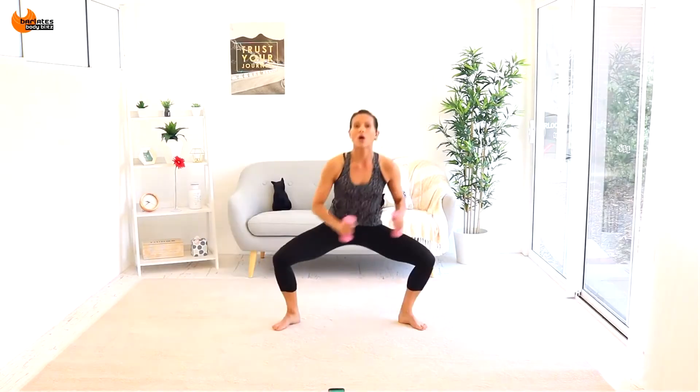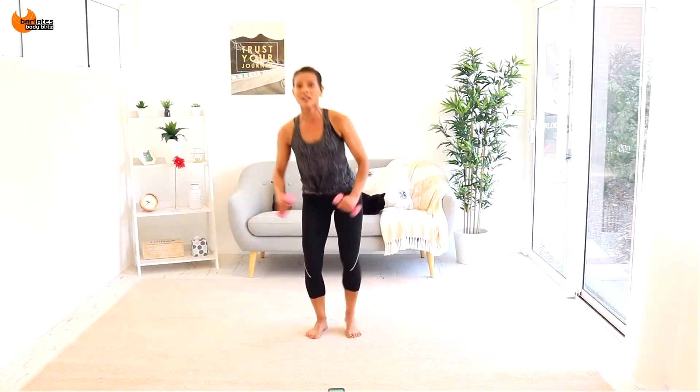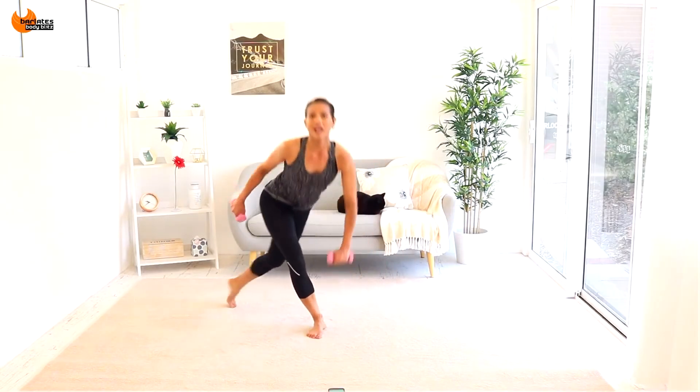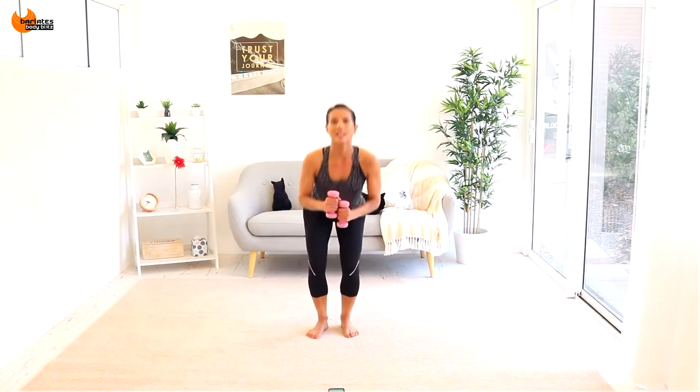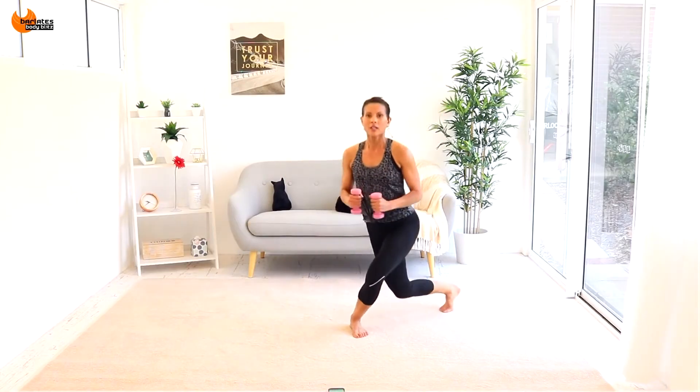Lots of repetitions — wide and low, wide and low. Hinge forward slightly, bent and long, lunge bent and in. Sink lower if you can. If you don't want to use arms, that's your option here.